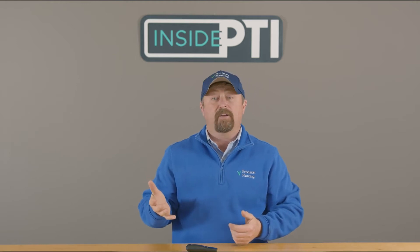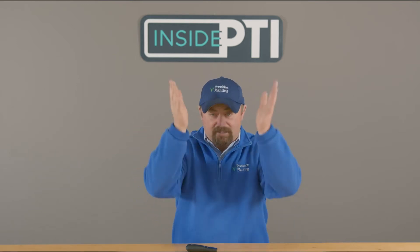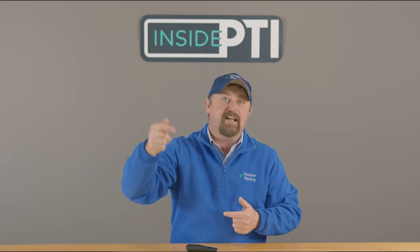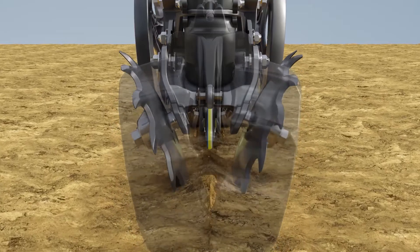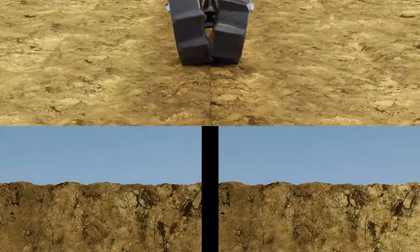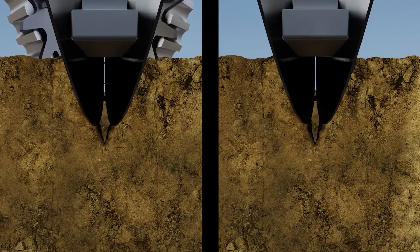So we created a closing system where the first stage's only job is to lift and fracture the sidewall — that's it. Then the second stage's only job is to remove the air pocket, push that air pocket out. That's how we set the system up. You can see that first stage lifting and fracturing, kind of zippering those sidewalls out, and then that second stage pressing down and getting rid of that air pocket.